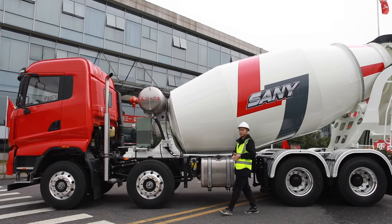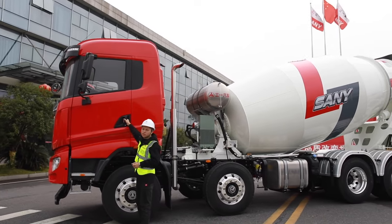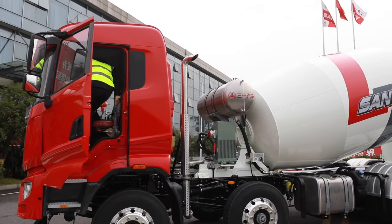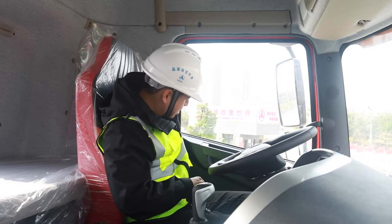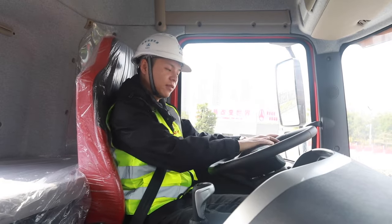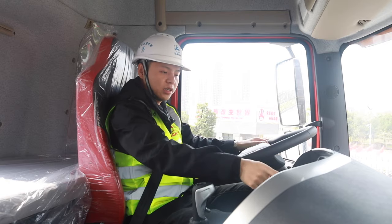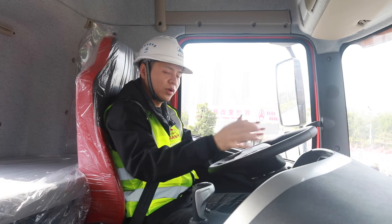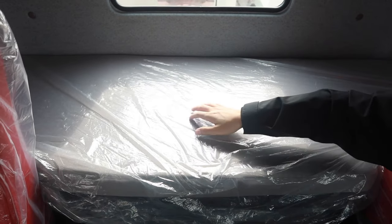Finally, we are going to experience the cabin to see what the SY410 can give the driver for a comfortable and safe operating condition. Take a seat — this air suspension seat makes me comfortable. And remember, we have the safety belt. When I hold this multi-function steering wheel, the feeling is so cool — it's like driving a luxury car. Here is a 12.8-inch media screen that can meet your personalized needs like music playback, reverse image assistance, and more. And here behind my seat, you have a large-space sleeper as standard specification.